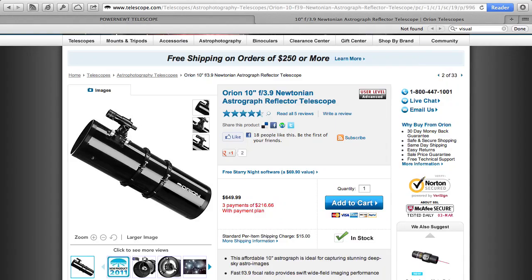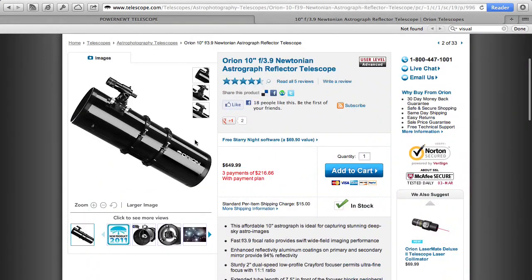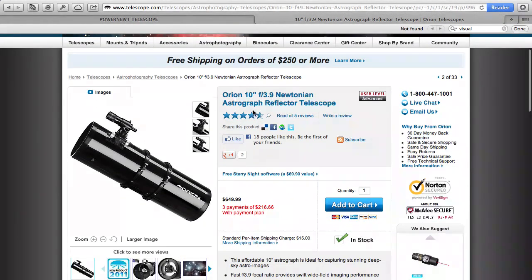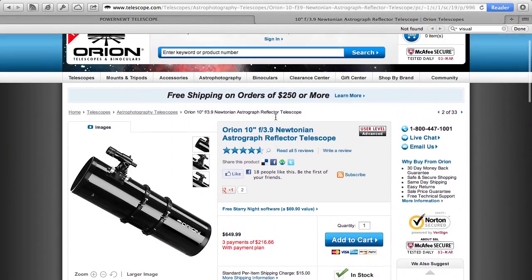Your best solution is to buy a Newtonian specifically designed for astrophotography, called an astrograph. The Orion 10-inch f3.9 Newtonian astrograph is a telescope whose focal point is placed just right for a camera. This is exactly what you need if you want to use a Newtonian. And remember — $650 for an f3.9 10-inch, very fast Newtonian is a really great deal.